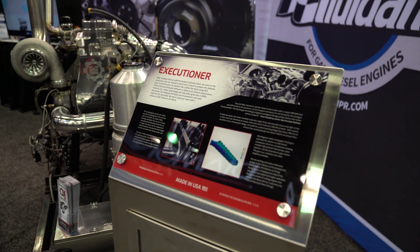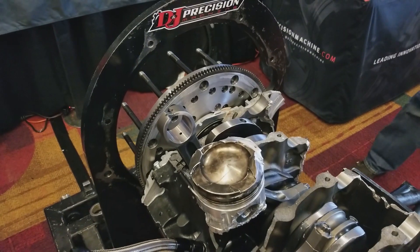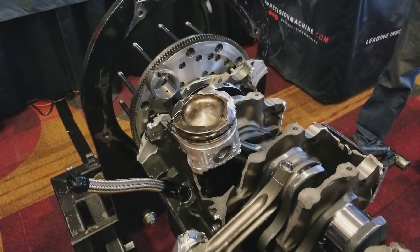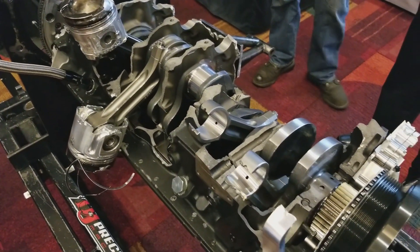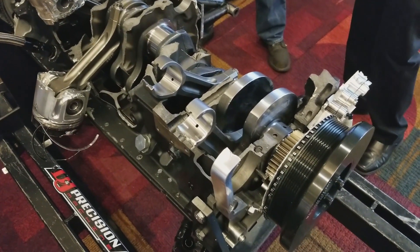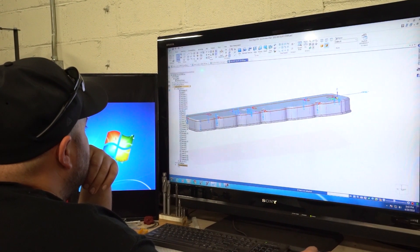This is our Executioner engine. This is the next evolution past our Enforcer long blocks. We started having failures with cast block down in the main web area that we just really couldn't improve on with the Enforcer engine, so the next step was to just start from scratch. We went to the drawing board and started designing this engine about two years ago.